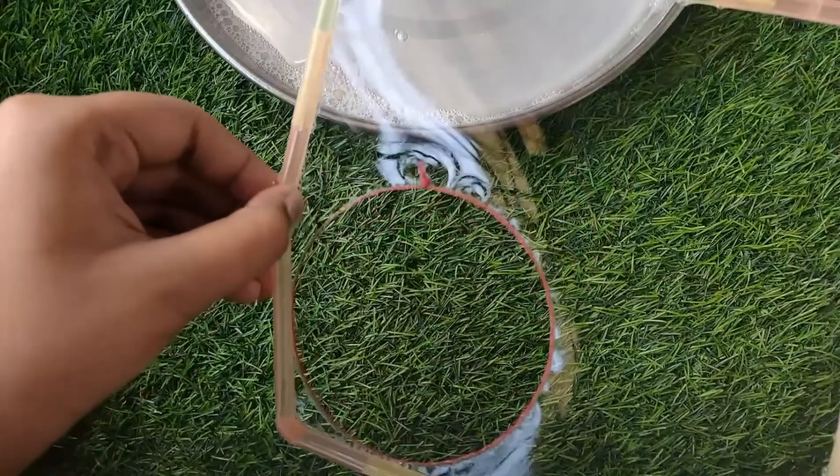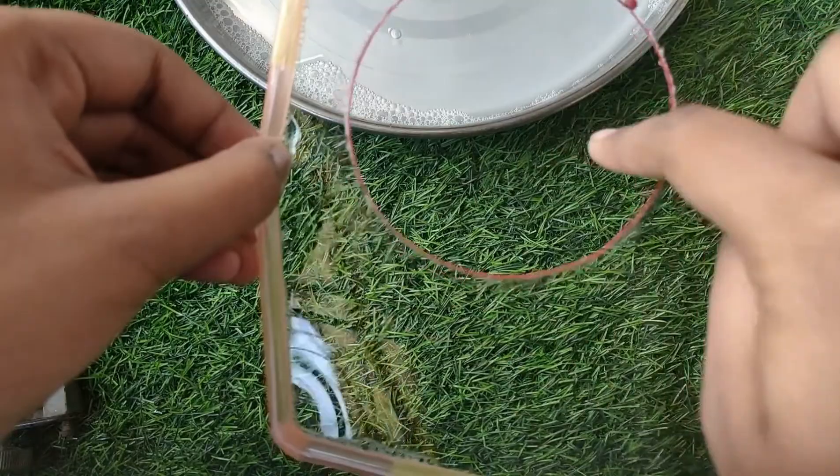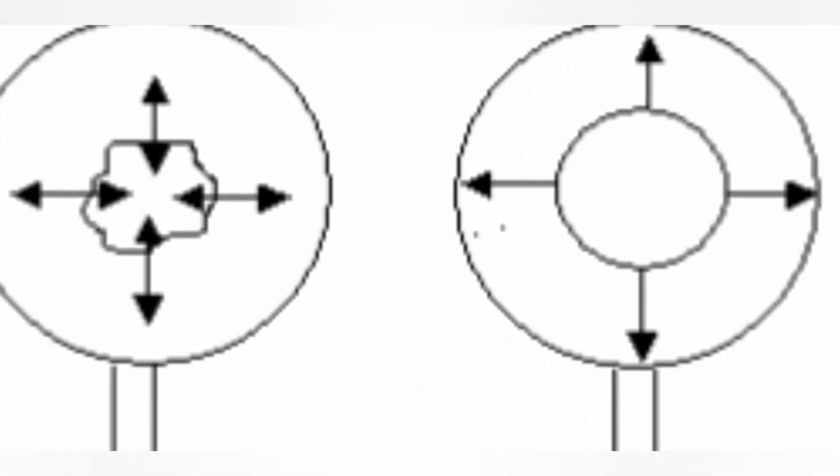And so, the outer liquid film tries to occupy the minimum possible area like a stretched elastic membrane. And this property is called surface tension.